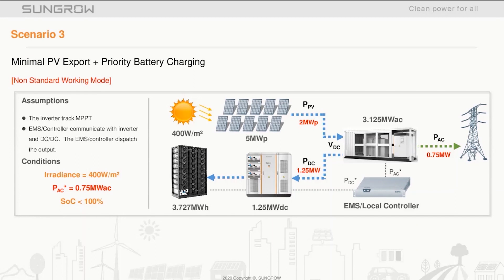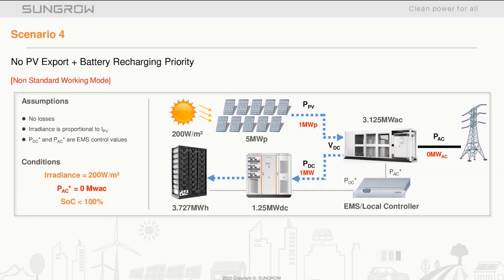Scenario three is the first of the non-standard working modes. Irradiance is low at 400 watts per meter squared, producing two megawatts. The battery state of charge is low and requires charging. The system prioritizes battery recharge over grid export — 1.25 megawatts goes into the battery and just 0.75 megawatts goes to export to the grid.